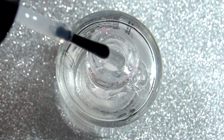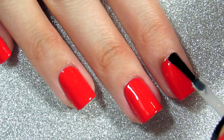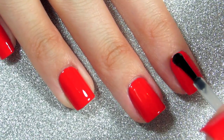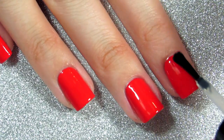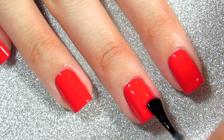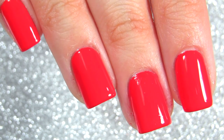Now I'm going to apply a top coat. I'm applying it the same way I applied the nail polish — as you can see, I'm rotating the hand I'm painting and not rotating my brush.